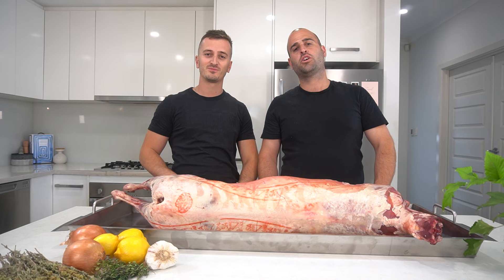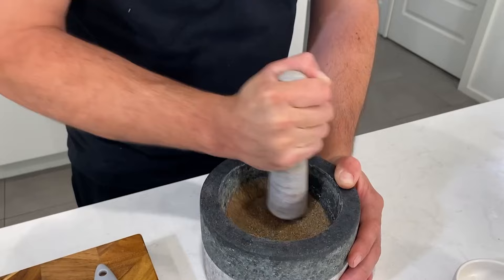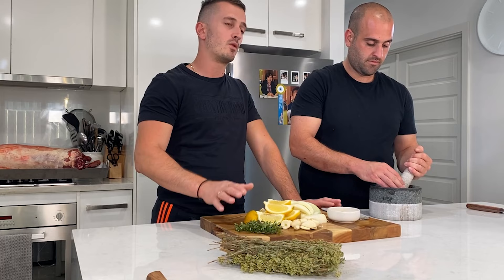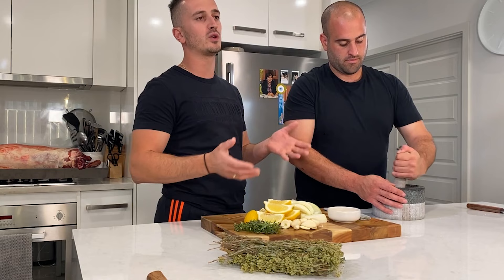Let's start with the first part of this marinade. We're going to grab 26 grams of black peppercorn and put it into our mortar and pestle. Start crushing it up. Now we're going to start adding 170 grams of sea salt. The ratio we're working with for the salt and pepper is 10 grams of salt per kilo and 1.5 grams of black peppercorn. Our lamb's 17 kilos, so depending on what's available for you at the time, if you work with that kind of ratio, you'll get the same quantity as us.